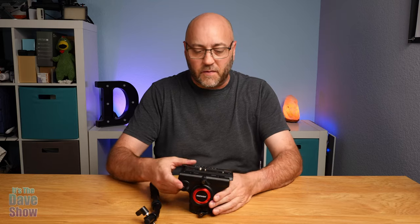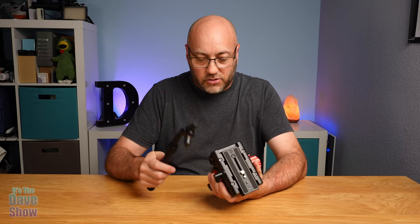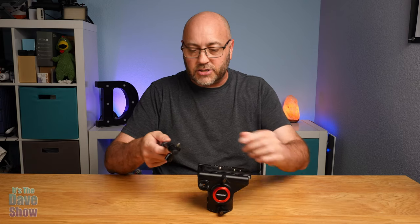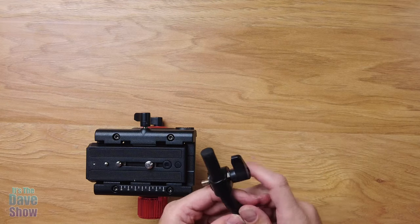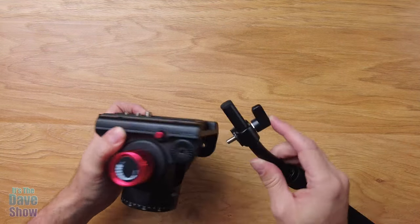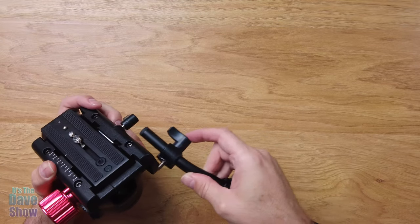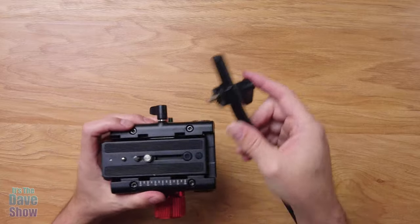The tripod head is fairly simple. It comes as this unit and it does have a handle. This handle actually has what they call a rosette type connector, and you can connect it to the left side or the right side — either side is available. So if you have a preference, no problem, it'll work on either side.